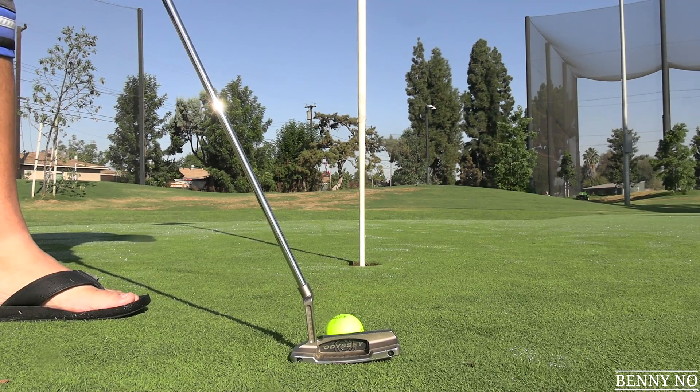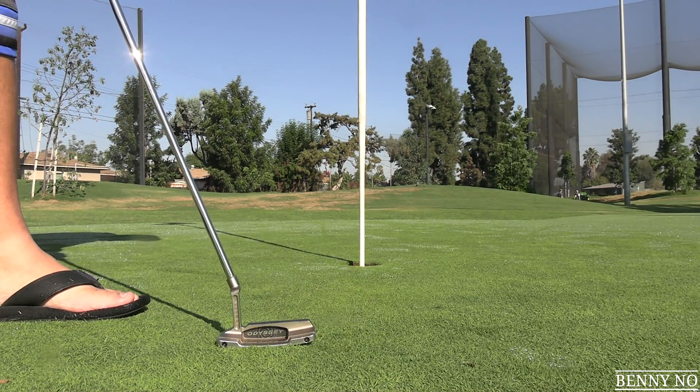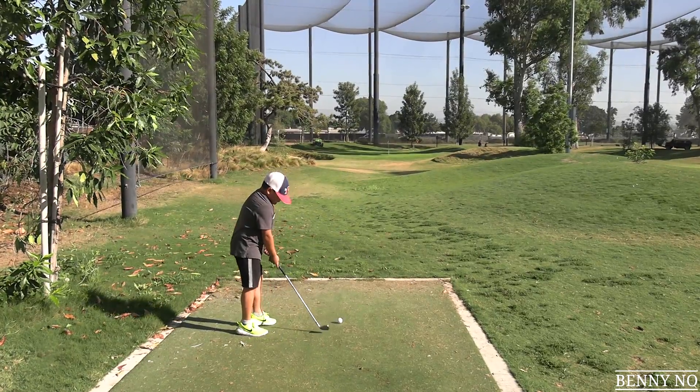All right, this is for par and to keep us even par through two holes. Booyah! Okay — two pars, two holes.